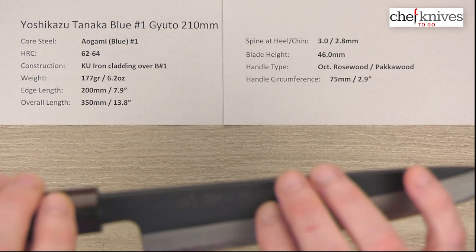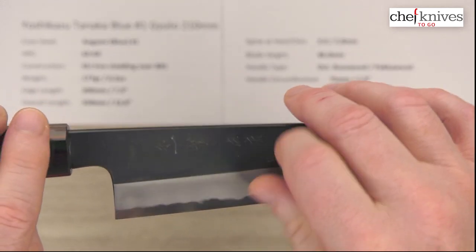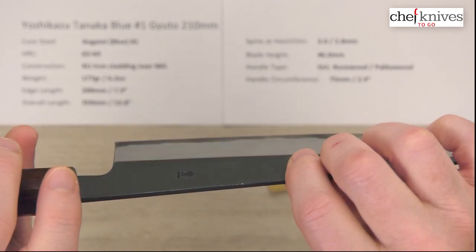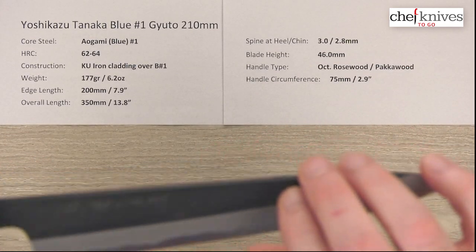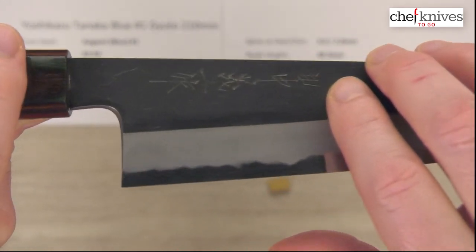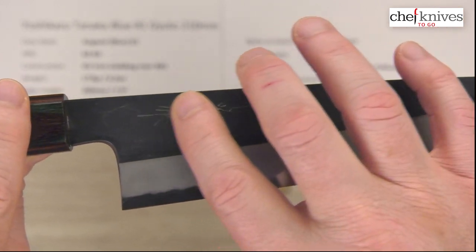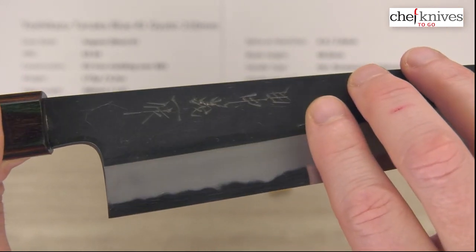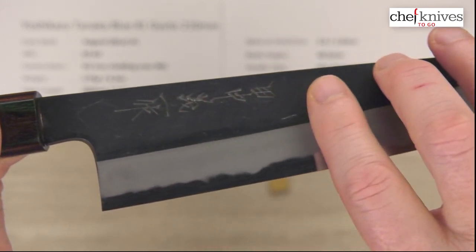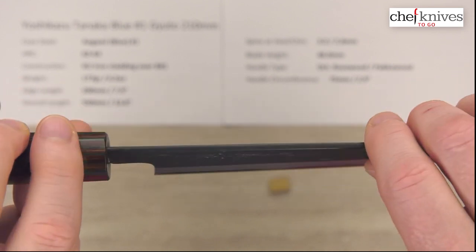You've got a Kurouchi or blacksmith protective finish over the main blade before it starts hitting the grind. It's a little hard to show with the darker color, but you've got kind of an angled texture to that. This does have hand-chiseled or hand-engraved kanji on it — very nicely done. You can run your fingers over it and feel that. Definitely a lot of character to this blade.